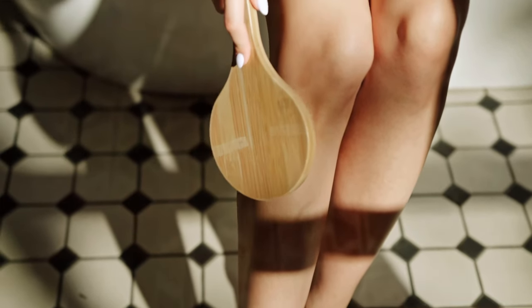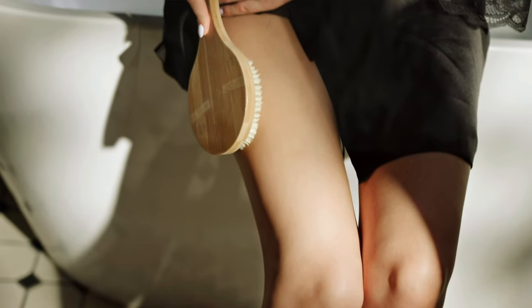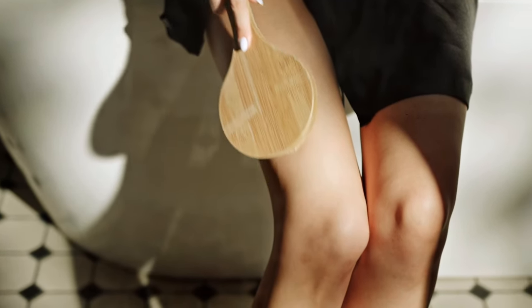When I'm physically exfoliating, I sometimes go in with a dry brush before I get into the shower. I would start at the bottom of my body and brush upwards in one direction, all the way up to the top. When I get to my arms, I will brush towards my heart.